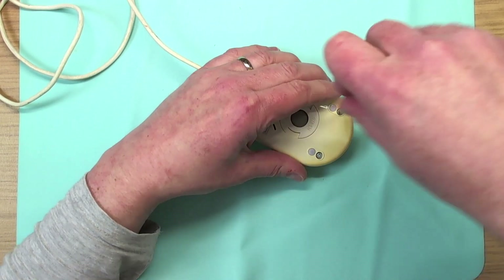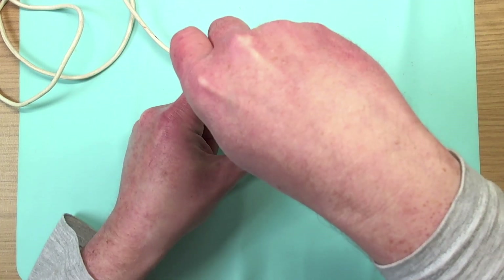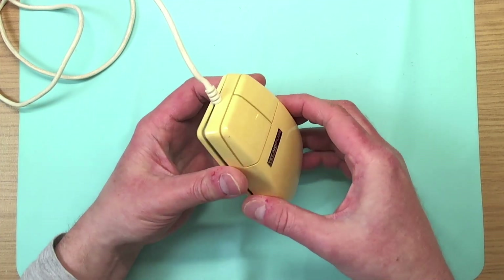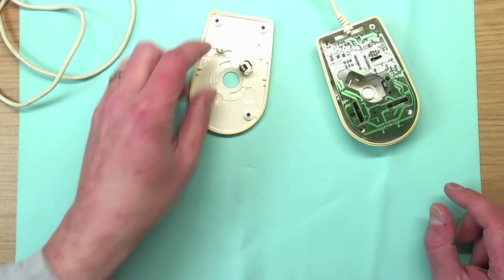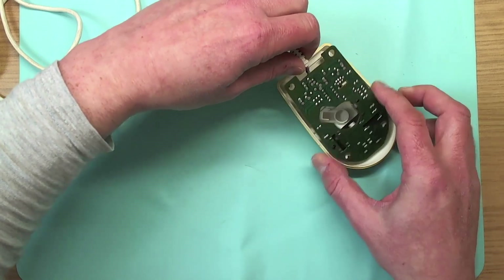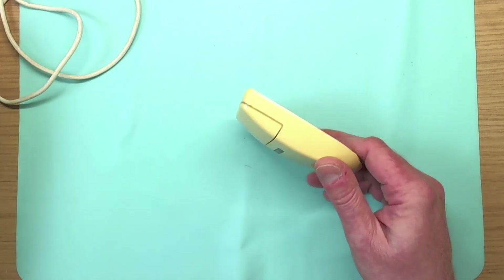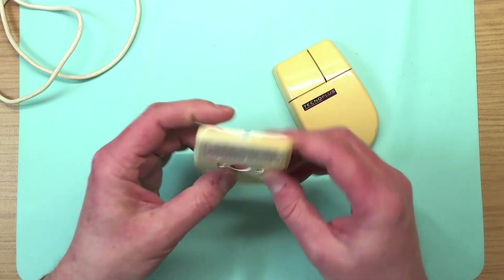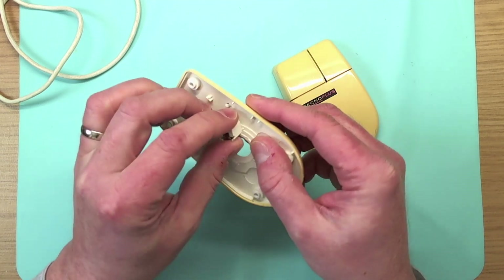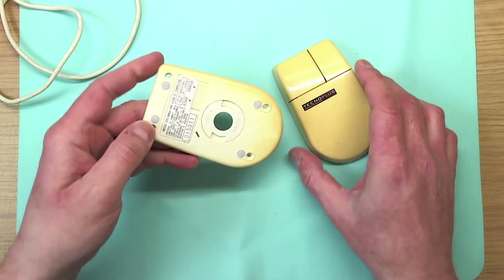So the first thing we're going to do is dismantle this little mouse and get the innards out of it. These are good little mice — much much nicer than the stock ST or Amiga mice. I actually remember buying this at Guffs in South Shields in about 1993. There's the actual color it should be on the inside. We'll put the guts of the mouse to one side, and we're left with just the shell. We'll leave the locking wheel on — there's nothing else we really need to take off.